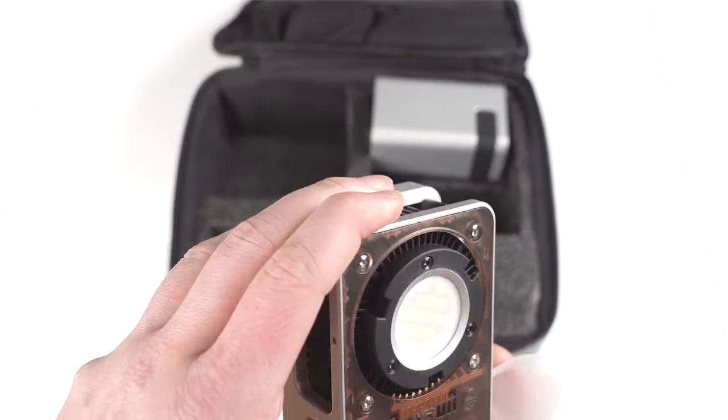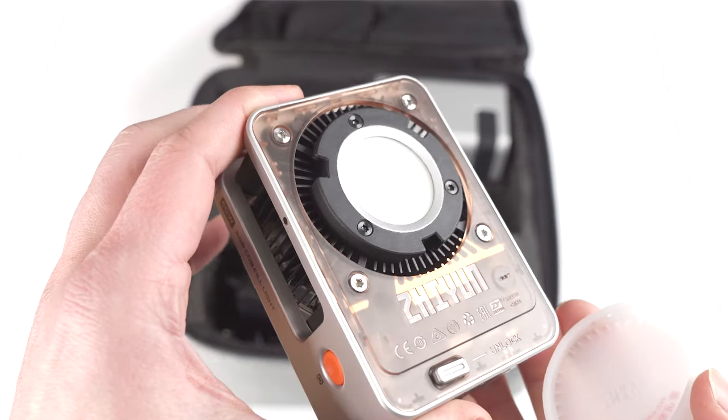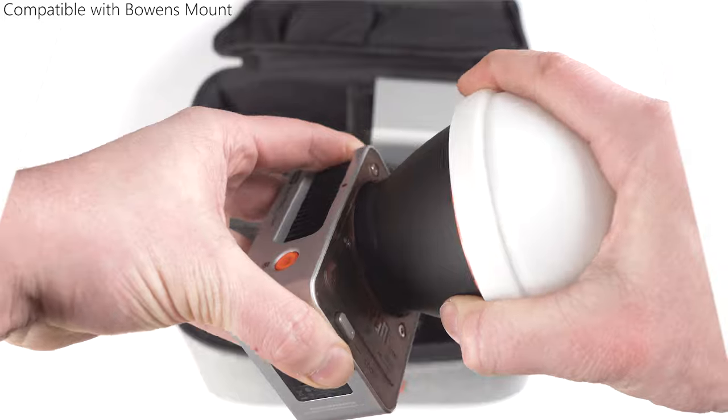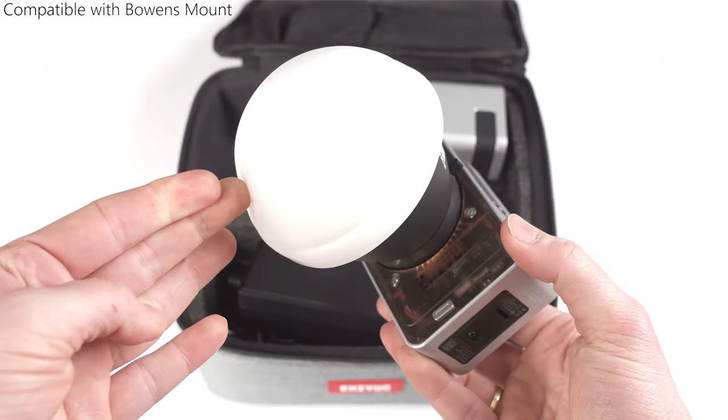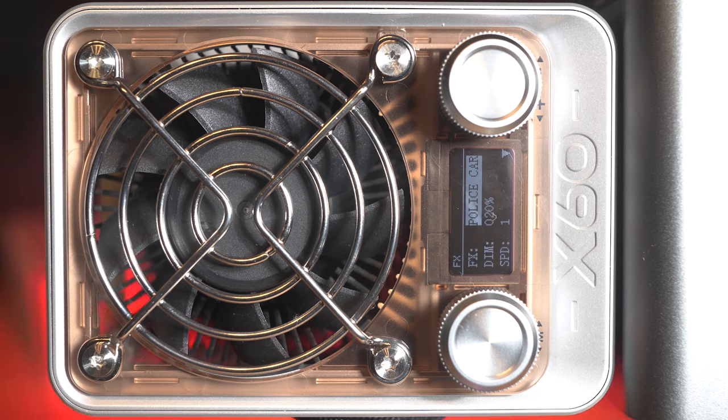It is an all-metal build with sleek lines that offers dual-color temperatures without any flickering and RGB lighting. The MOLUS X60 series is the smallest 60-watt full-color COB cinematography light on the market. And unlike my Sony Alpha 6700, it has no overheating issues. It also offers countless modes like firework, disco, and police car.